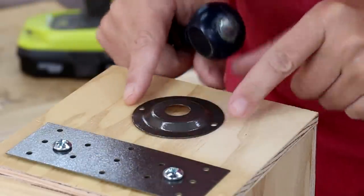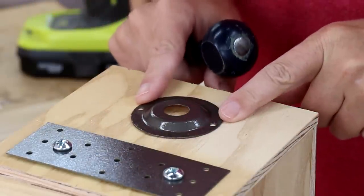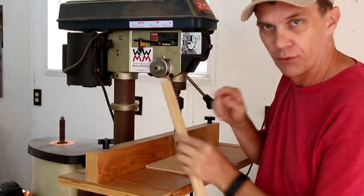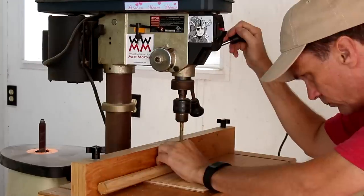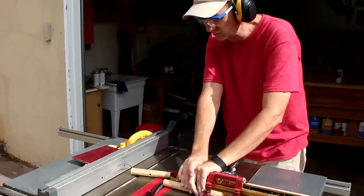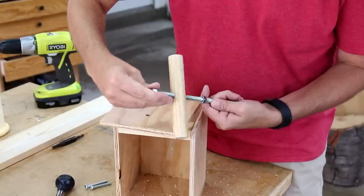The plunger is going to set back here somewhere, so I'll just kind of eyeball where that goes and drill a hole. I'm going to drill a hole through this dowel to use for the handle for the plunger, so that will go through this threaded rod and get a nut on top.